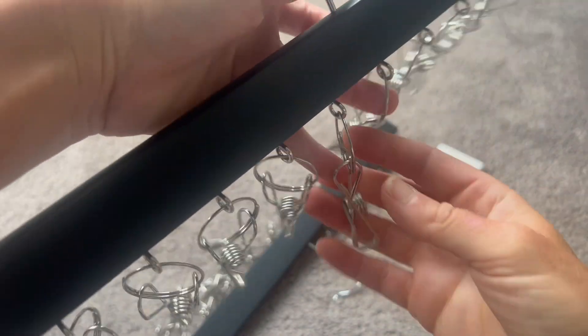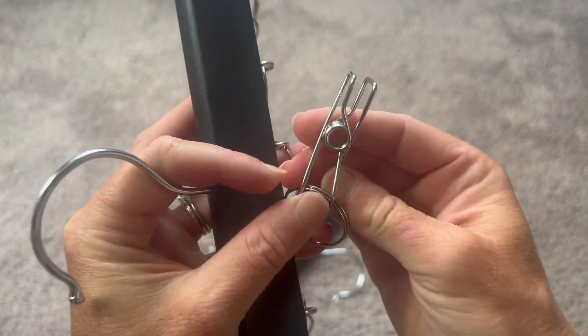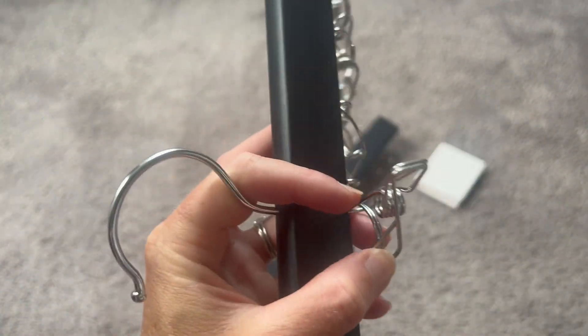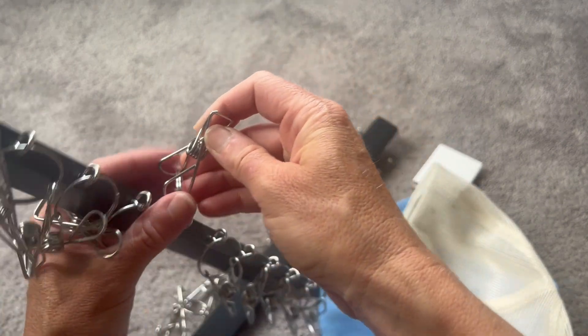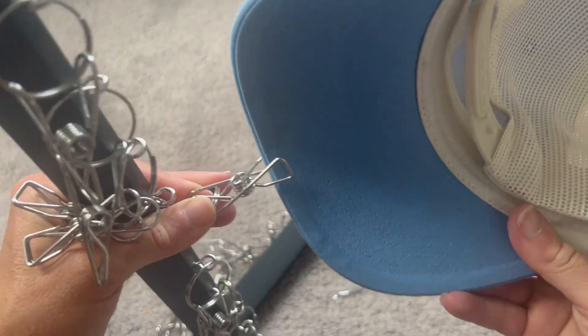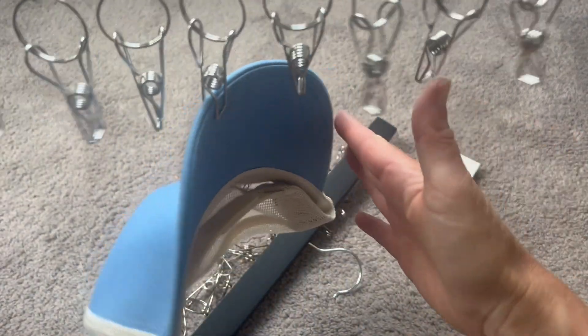So when you're hanging, you do want to start from the middle. What you're going to do is just grab a hat, squeeze these, and these will just pinch your hat. You can use absolutely any kind of hat you want — baseball hats, winter hats, anything. This just clips right on and then all the hats can just line up and fall right into place.